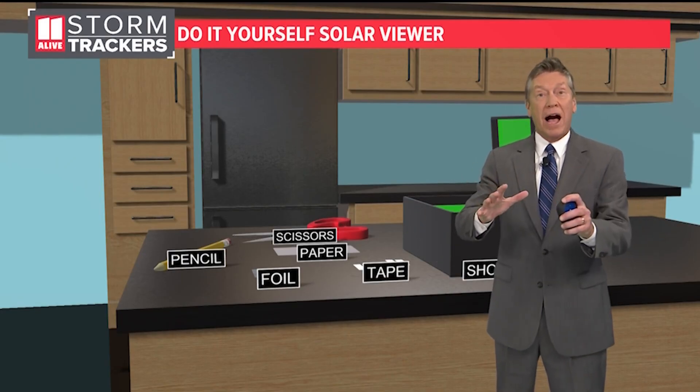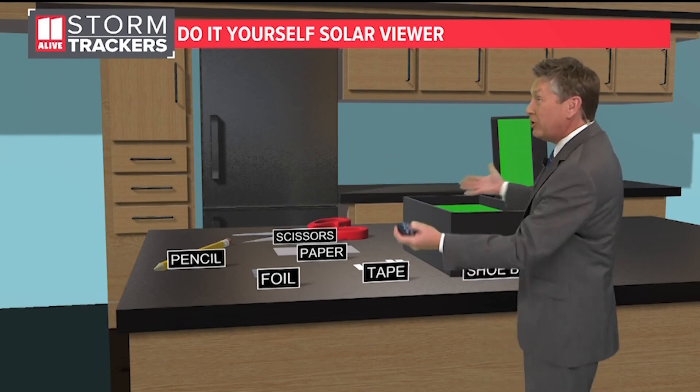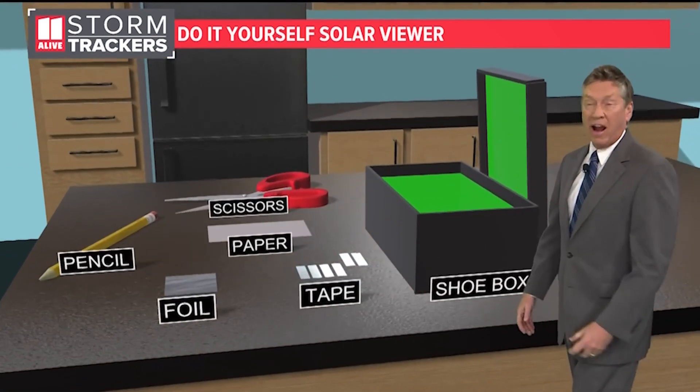Shadow boxes work very well — just a pinhole camera. Put a pinhole in something and let the sun project onto the ground or a piece of white paper. Here's how you can make your own shadow box or solar viewer with some things you probably already have around your house.